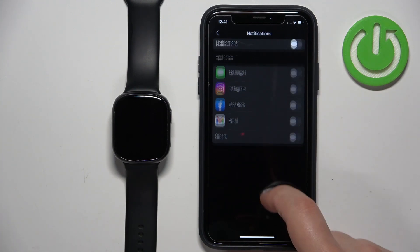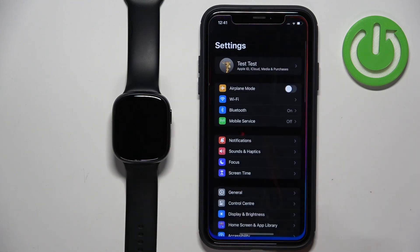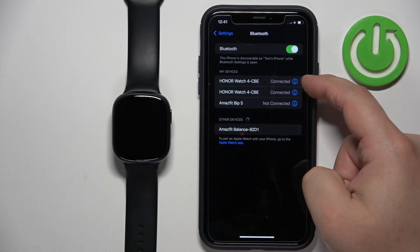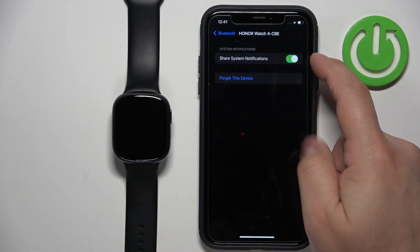After you allow the permissions, you can close the app for now and go back to Settings to make sure that the 'Share System Notifications' option is enabled. So go to Bluetooth, tap on the info icon next to Honor Watch 4, and this option needs to be enabled.